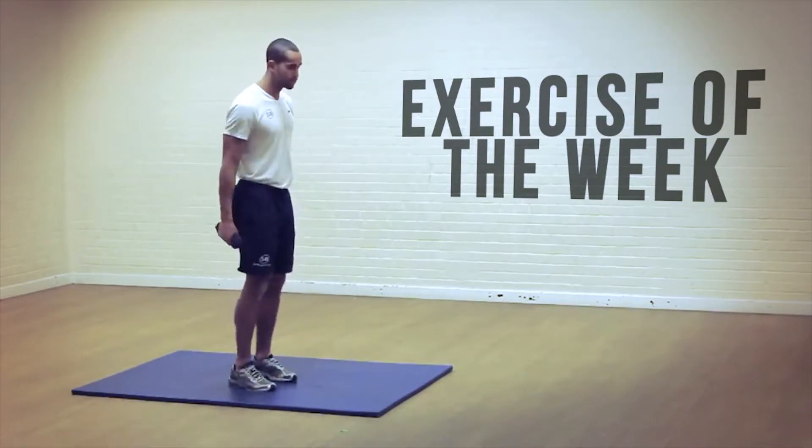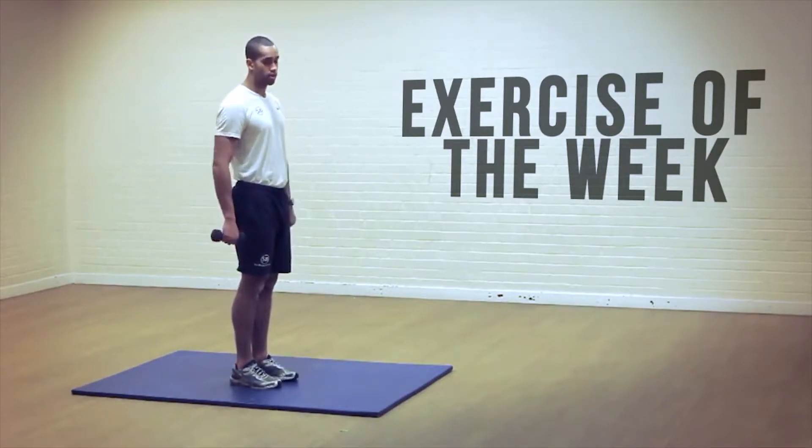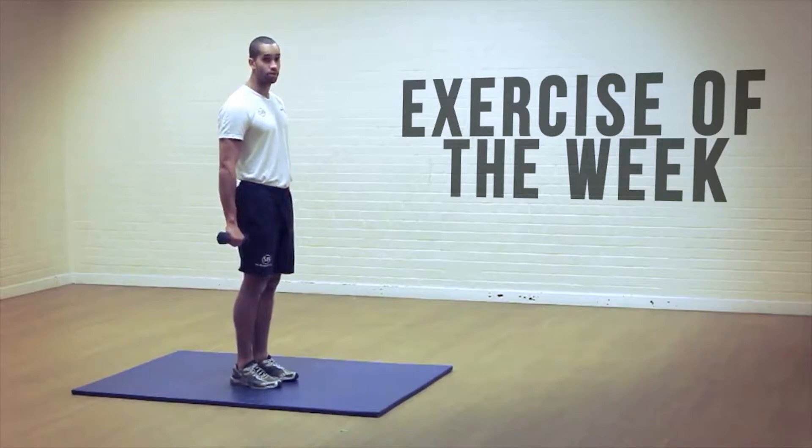We're going to start with feet together. I'm going to show you side on so you get a better angle. Keep the weights at each side of your body, and I want you to basically just jump back into a lunge position where you've got your legs bent at 90 degrees.